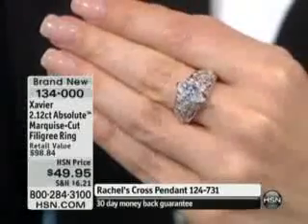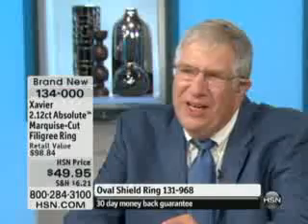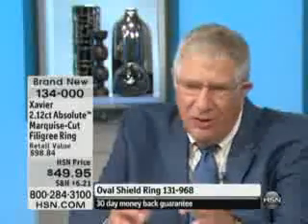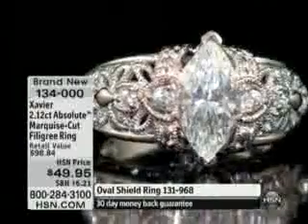$49.95. Marquees are just so very popular. Many genuine stone marquees have something — when you look into the stone, if it's not a beautifully done stone, you see what's called a bow tie: a noticeable double triangle effect. When you get a perfect stone, you don't see the bow tie.